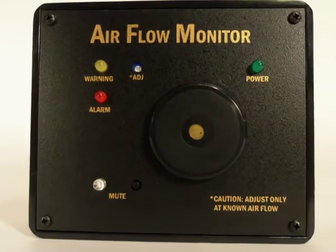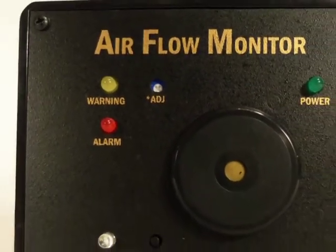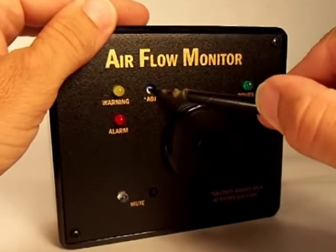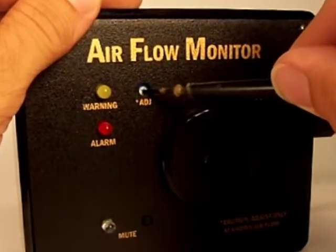When setting the airflow monitor's trip point, you must first adjust the airflow through your duct system to the lowest flow rate which you consider acceptable for your particular application. Next, use a small flathead screwdriver to rotate the adjust control to the correct trip point setting in the following manner.